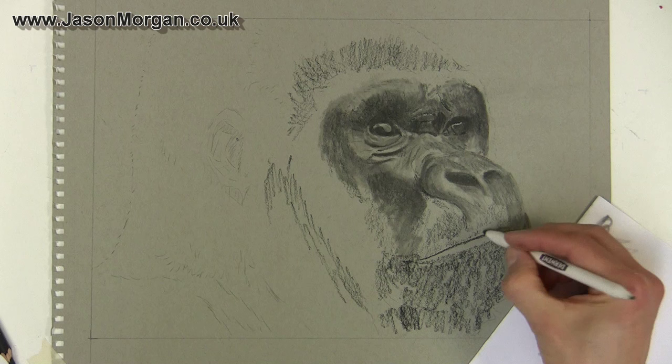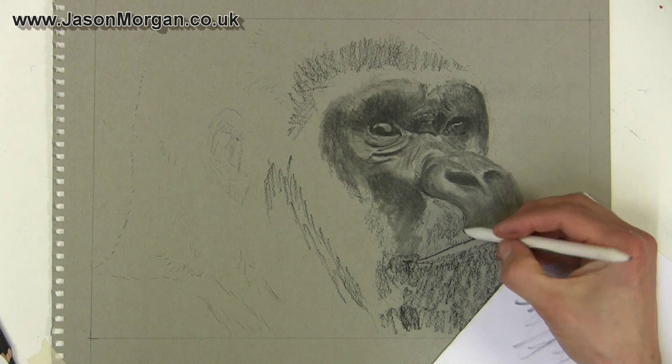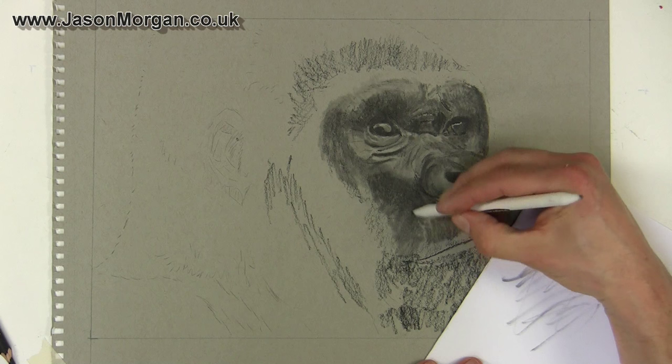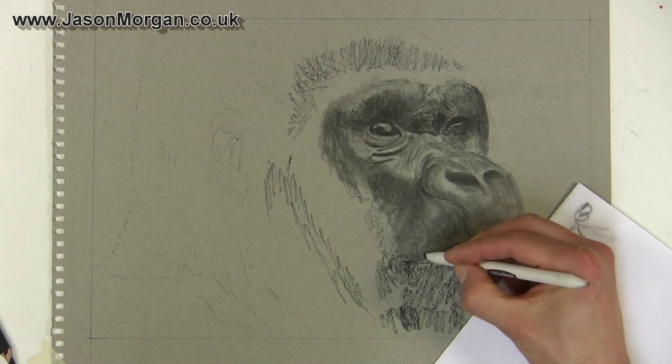Just blending down — there's a lot of charcoal already on the end of this stump so I haven't got to keep reapplying it. Sometimes I'm using my finger to smudge as well. The good thing with charcoal is you can put a light tone over a dark tone, so I'm not going to worry about leaving highlight areas — it'll go over quite easily. That's another thing I like about it; it's just such an easy, forgiving, simple medium.